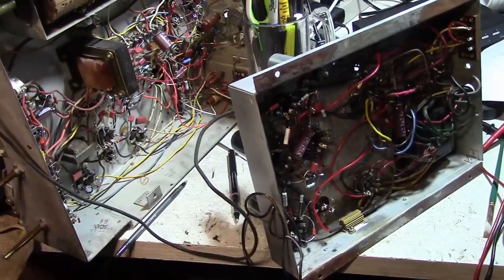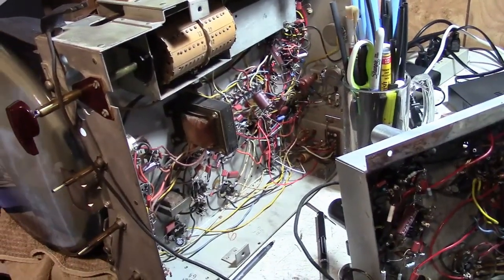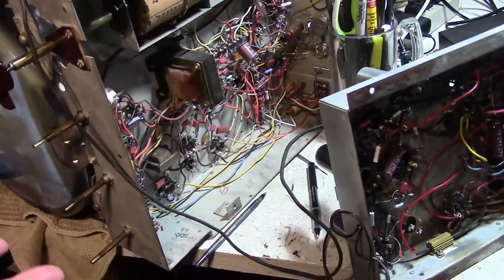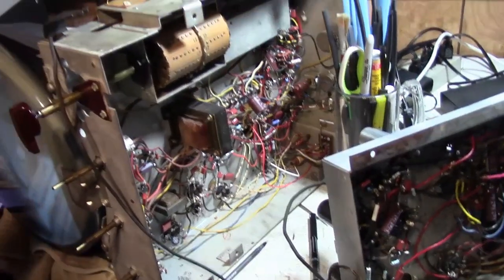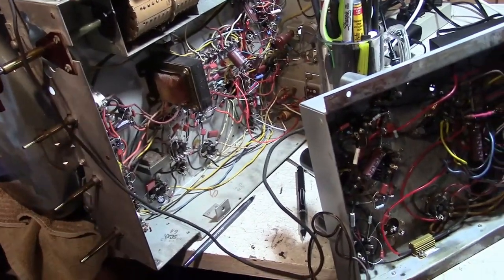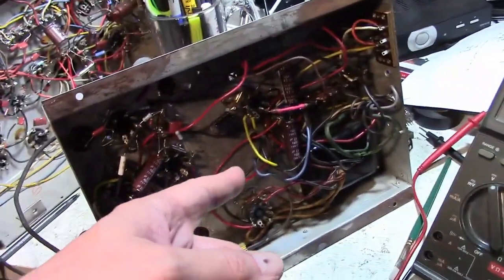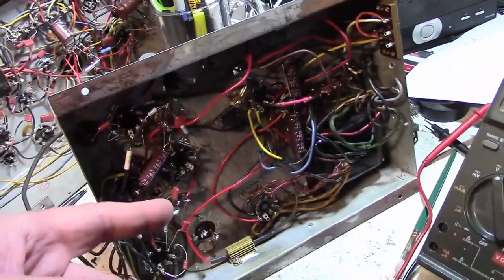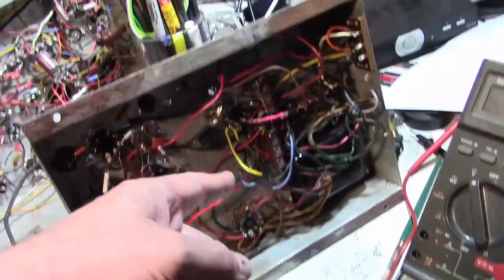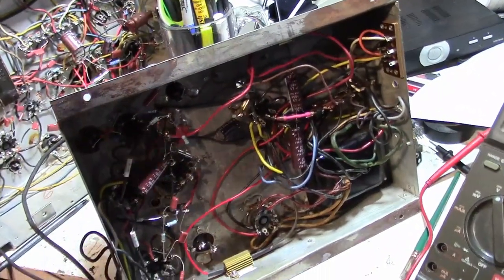Adding resistance in series with the field coil really didn't change anything. What's common between the two sets? Well, I recapped them, and I'm running them a little bit higher voltage than they were originally designed for. Both of those are going to play into the power supply — modern caps have lower ESR and better ripple current handling than the originals, so B+ is going to be a little bit higher just because of the new caps, and also because of a slightly higher line voltage.